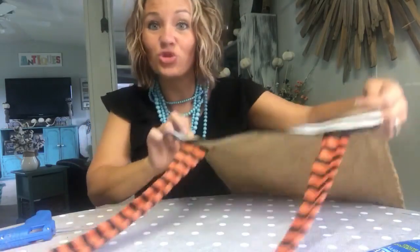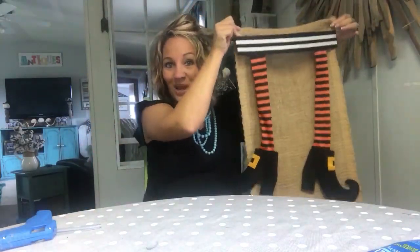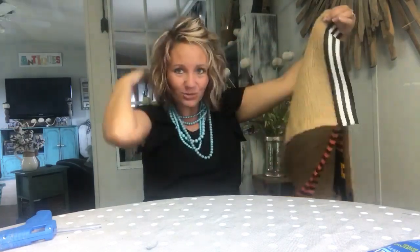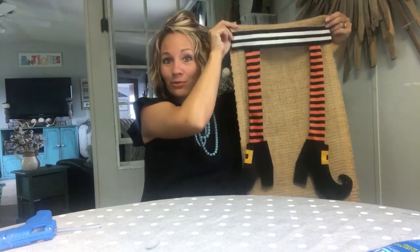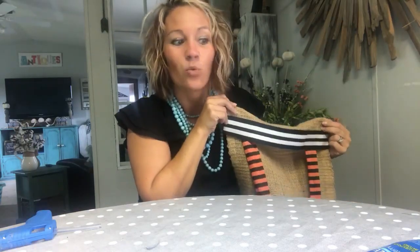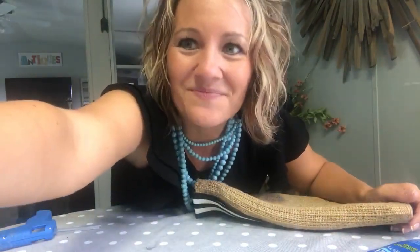And after that, you are done! Now you've got your cute little table runner, and I will be sure to show finished pictures of it on the table. How cute is this? With just some ribbon, an old burlap table runner, and some cute Dollar Tree witch's legs — can't beat it. Hope y'all enjoyed. Be sure to share the video. Thanks, y'all. Bye!